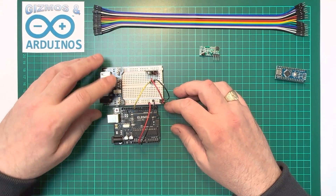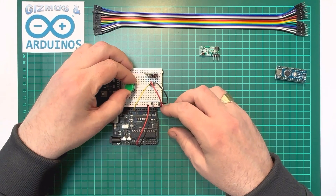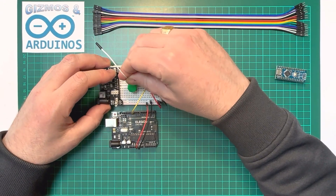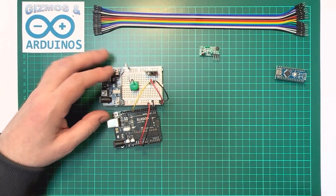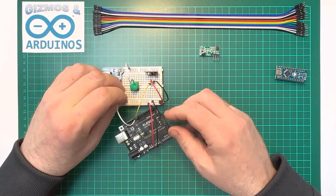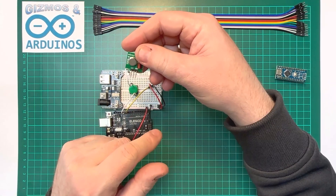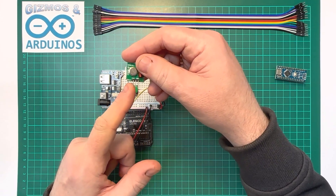To power this we'll use the breadboard power board for now. We also need something to send, so we're going to plug in a push button. One side of that is attached to ground and pin 13 on the Arduino will receive that signal. That's the transmitter setup — the key takeaway is that on the transmitter you've got ground, positive, and data.